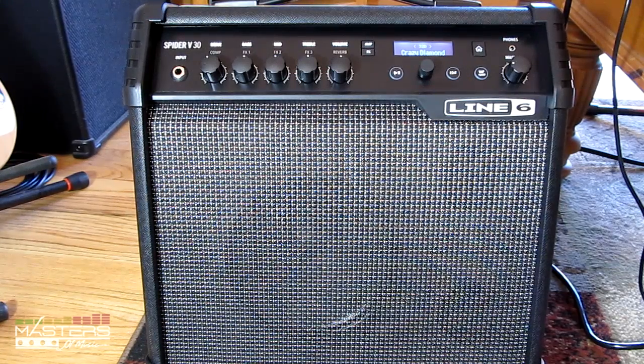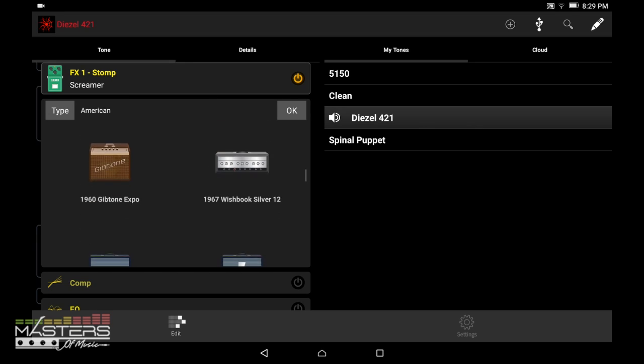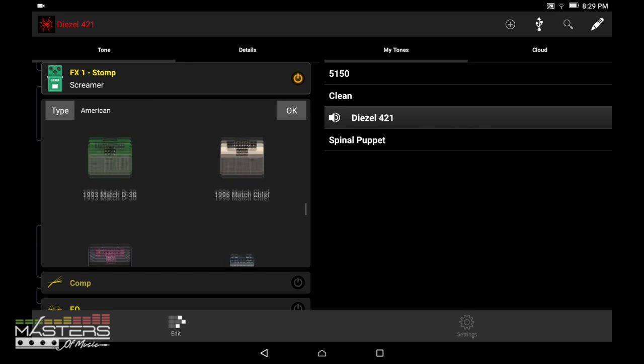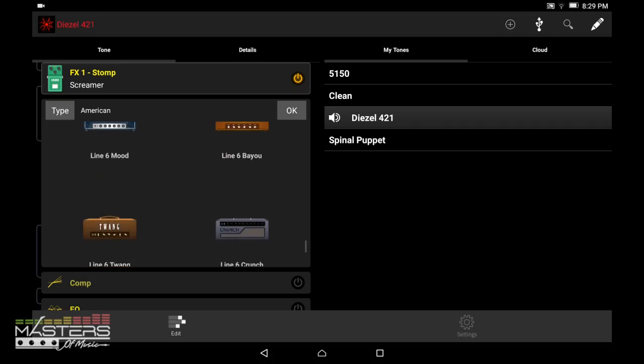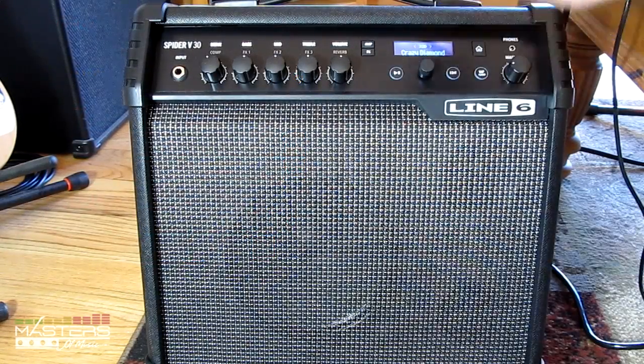I'll go ahead and talk about the features of this amp and show you guys how everything works. I'll also talk about the app, because it comes with an app that works really well for dialing in tones — it's a lot easier than using the little dial on the amp for everything.